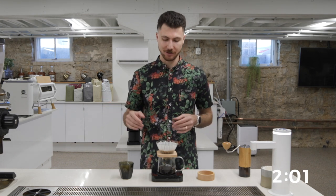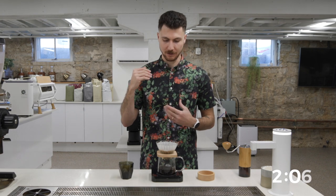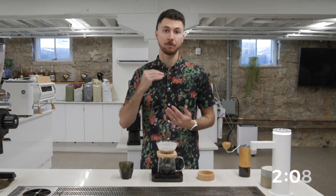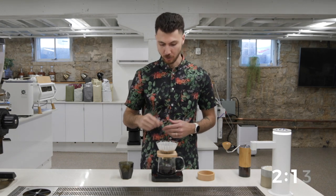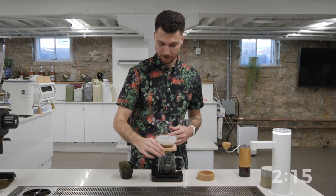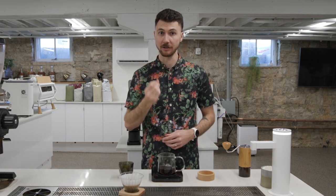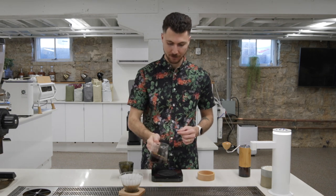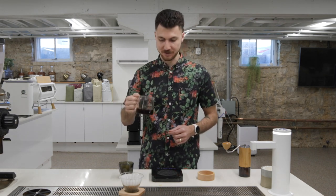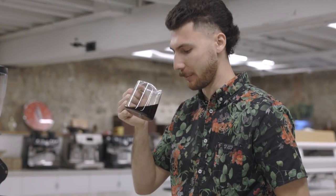If we're around that 2:10 range, we're going to taste this really nice sweet and tart plum. We're going to get brown sugar and chocolate malt, and this nice crisp green apple. That brown sugar sweetness and chocolate malt are going to linger into the aftertaste — sweet, with that nice sharp, bright acidity. That natural processing gives us that plum note, and it just hits you with plum in the aroma. It's a really aromatic coffee.